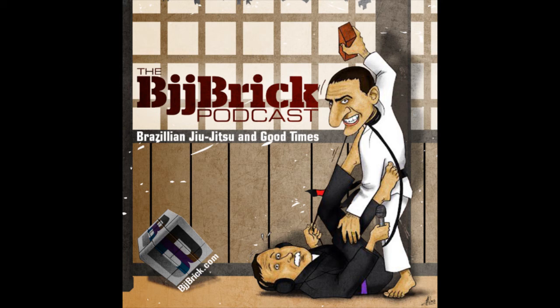If you have any ideas for what we could do to replace that segment, send us an email at BJJBrick@gmail.com. Let's get our quote of the week going. I've got one from Abraham Lincoln — and what's even better is that Abraham Lincoln was a wrestler.